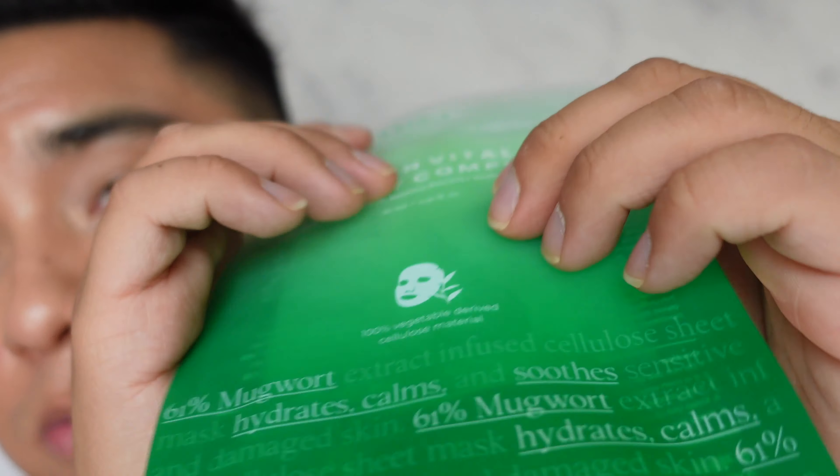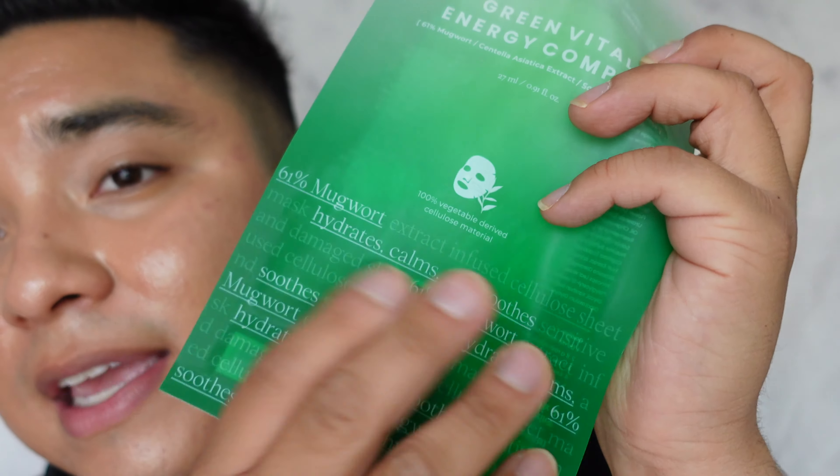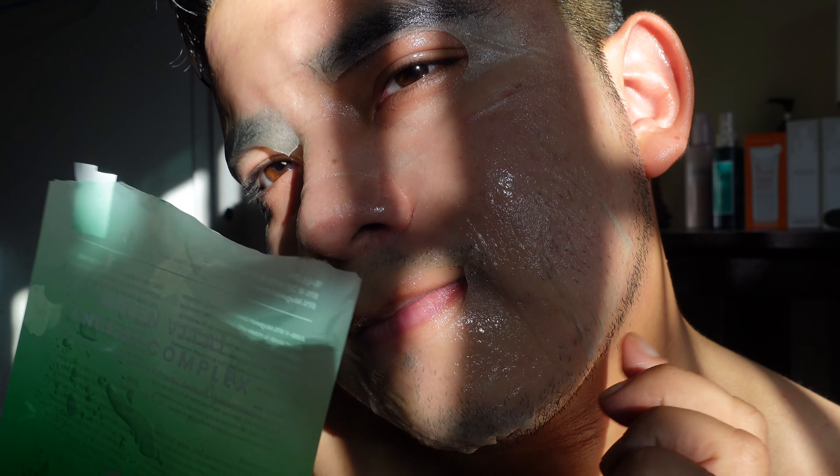Usually you leave a sheet mask on for about 20 minutes. This one — look at all those bubbles — it is filled with essence. For me, it lasted 25 minutes; it could have gone for 30. When I took it off and rubbed it on my neck and my arms, it was still wet. And there was so much left over in the packet. Even in the instructions they say to save the essence and use it the next day or in the evening to put more of that on.